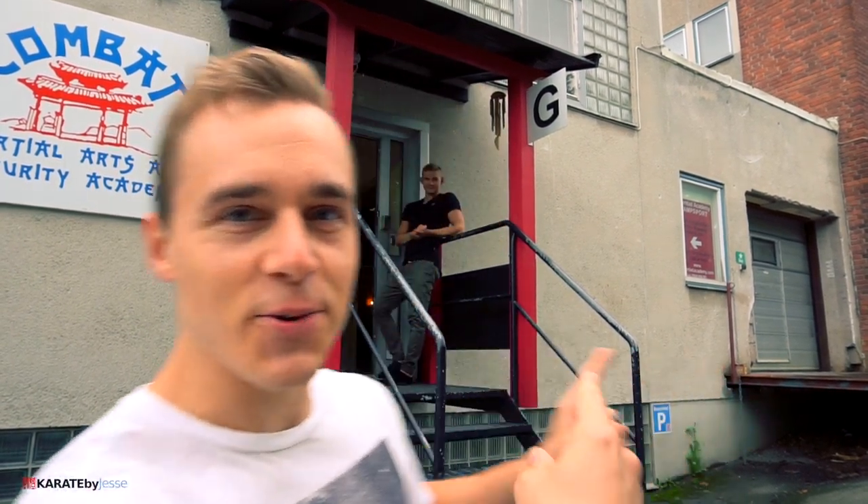What's up karate nerds! Today I want to take you on a tour of my brand new dojo that we spent the past month rebuilding, redesigning, painting, tearing down walls and all of that. In the previous dojo tour video, I was the presenter, but today my brother Oliver, who's standing right behind me, will be presenting our brand new dojo for you.